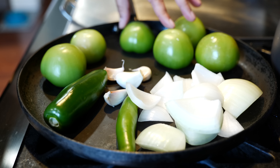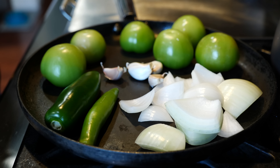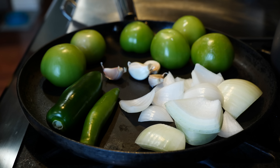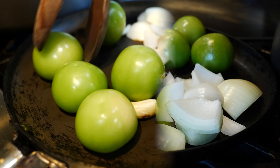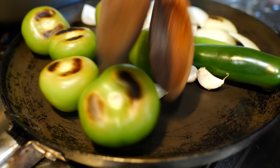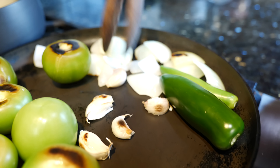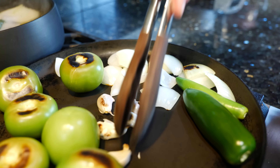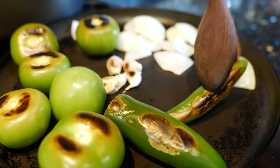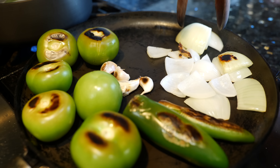For our roasted salsa, you'll need fresh cilantro, tomatillo, onion, garlic, and your choice of spicy peppers — and for the roasted one, we're going to roast both of them. For your roasted salsa, place your tomatillos, your onion, your garlic, and your peppers, and roast them until they're completely charred. This is going to take us eight to ten minutes.